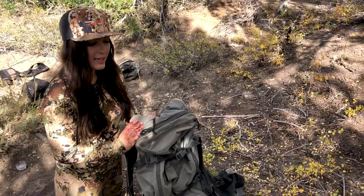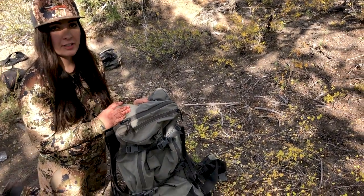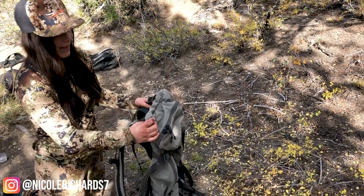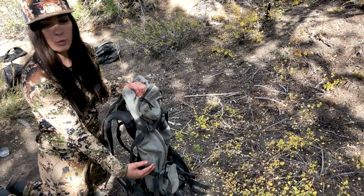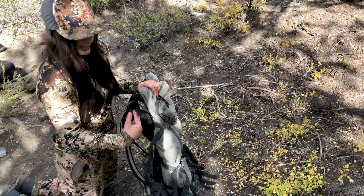Hey everybody, how's it going? We are going to show you how to load some meat onto these Stone Glacier packs. It'll be the same for all of their packs. Basically what they have is a pack frame with the bag that separates, and so what we're going to do is take the meat and put it in between the bag and the pack frame.